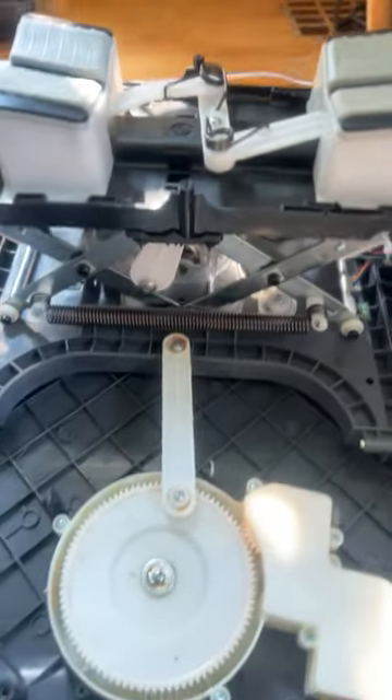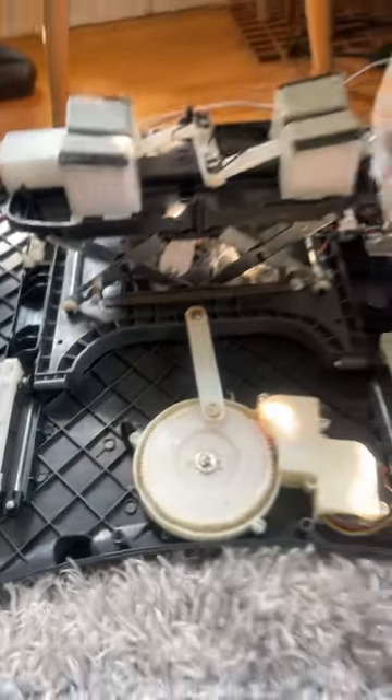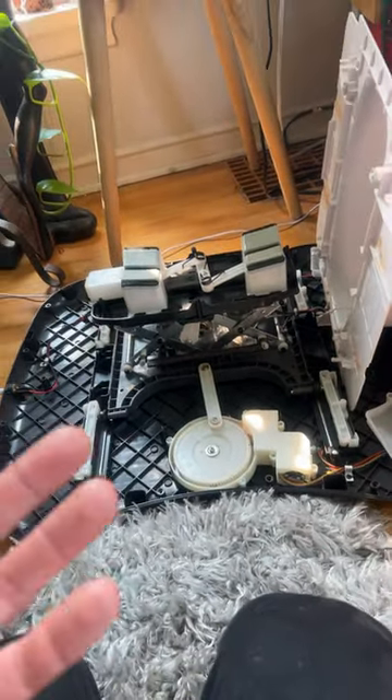And you can clean them all, and you can do everything you want, and it'll still only turn on for a second and then not go.